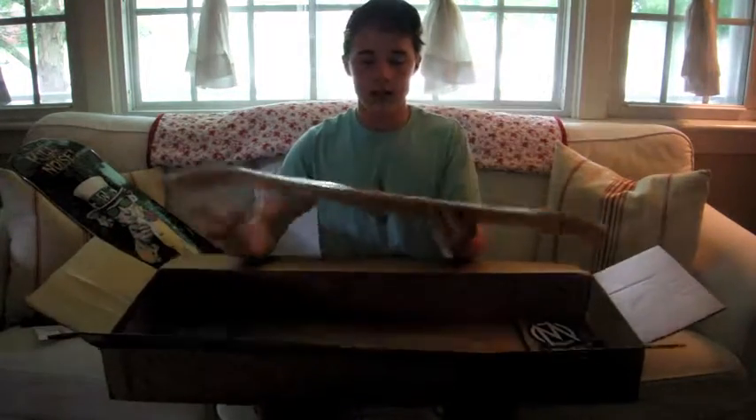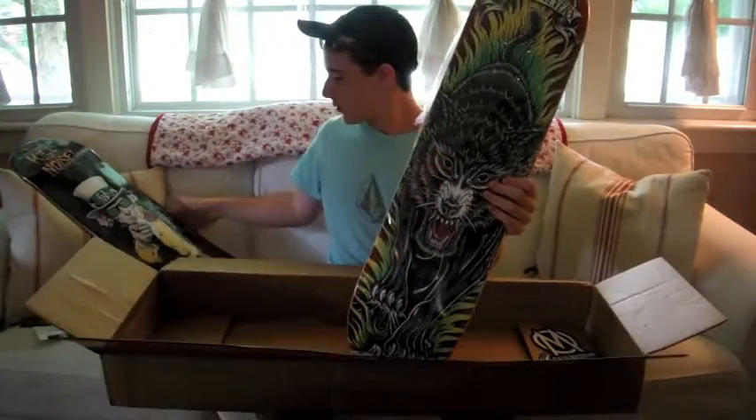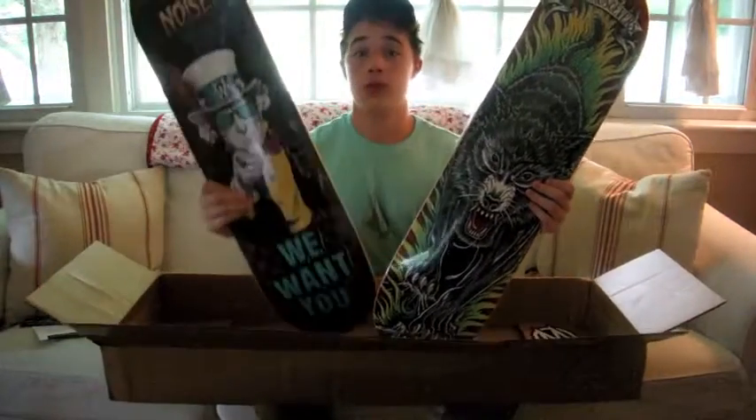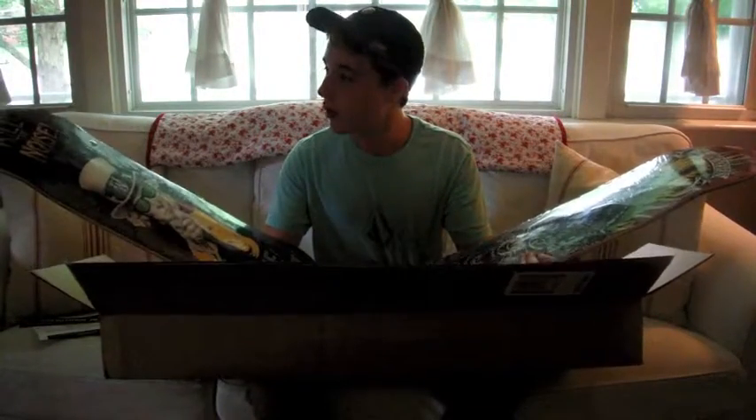Oh my gosh, oh my goodness — I got two brand new decks. That is sick. I love this one. This one is super cool too. These are both super awesome. I'm legit so happy right now.